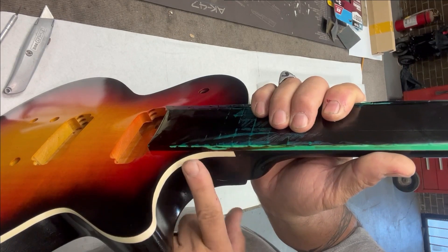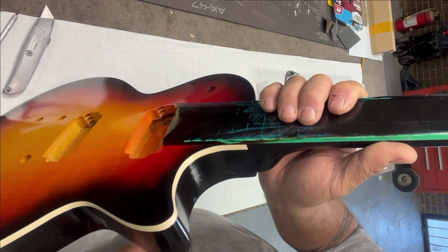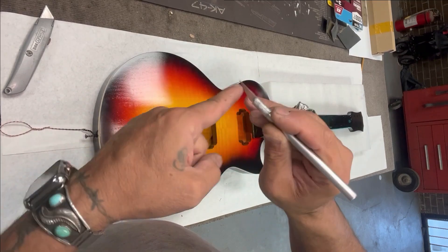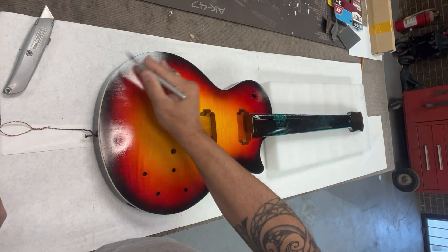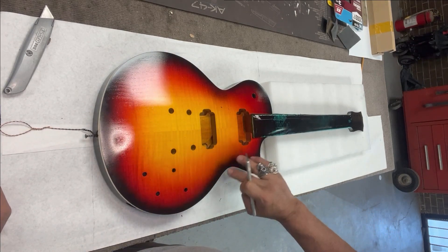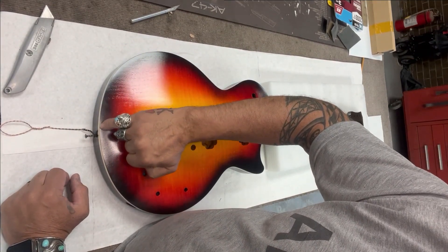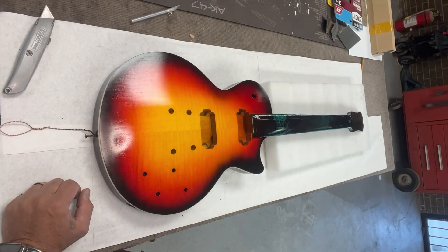I used an exacto knife and took my time cleaning everything up. The hardest part was the corner edge because of the radius — trying to get over that corner and down into the area near the neck, which was still taped off. There is one little spot where I did go past into the black, but that's the only spot on the entire guitar. I had a little blowout on the bottom where the edge of the tape was sticking up when I painted, causing a little fray. Doing the angled razor pass allowed me to blend all that in, so it turned out really good.